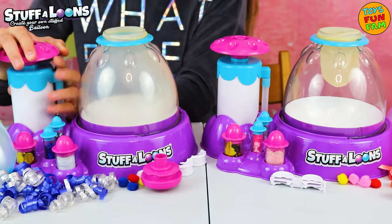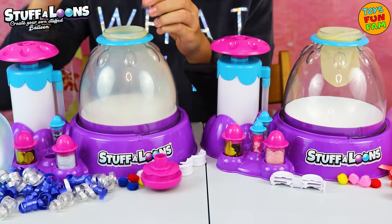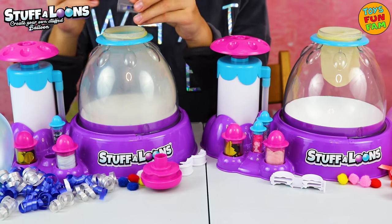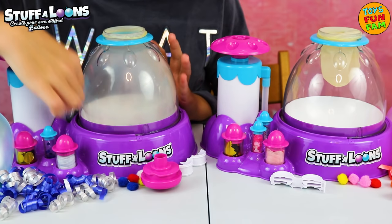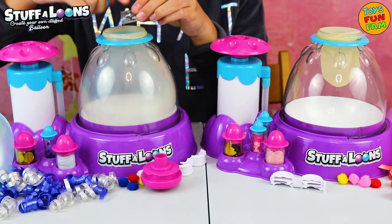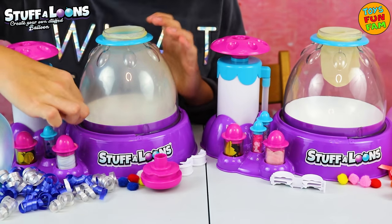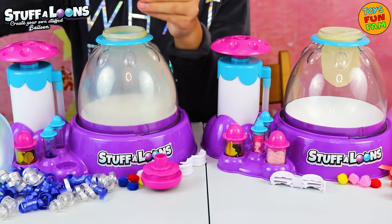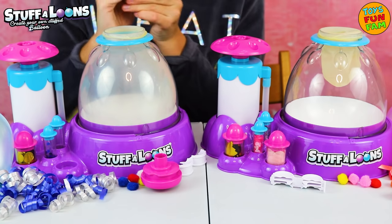Let's inflate! Let's add our little blue heart confetti in. Super cute! Super sparkly! And let's also add some silver confetti too. And I think a bit of this white one too. This one looks like snow. Super cool!